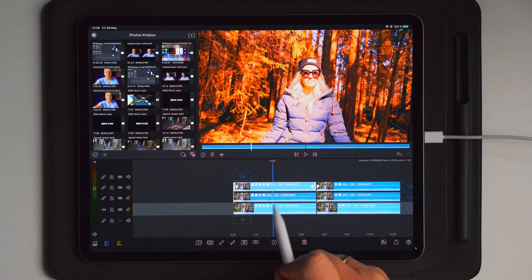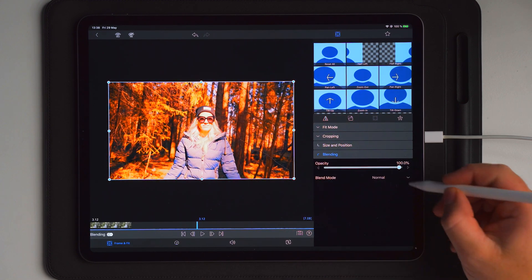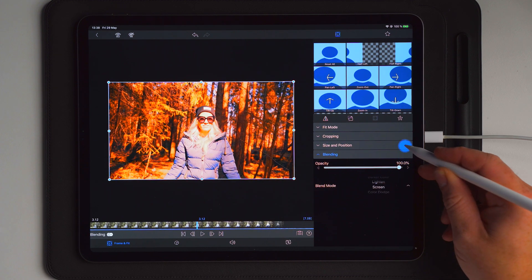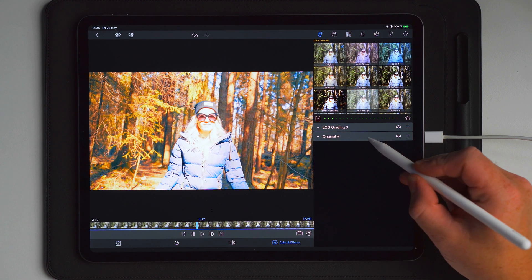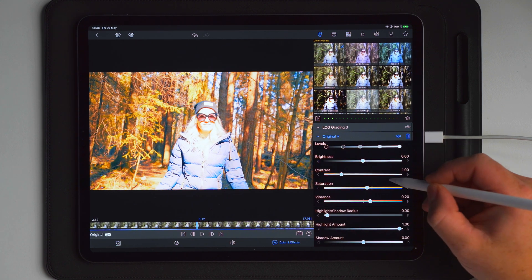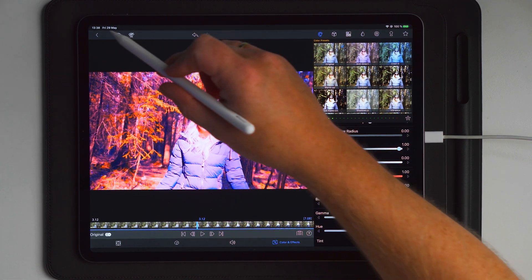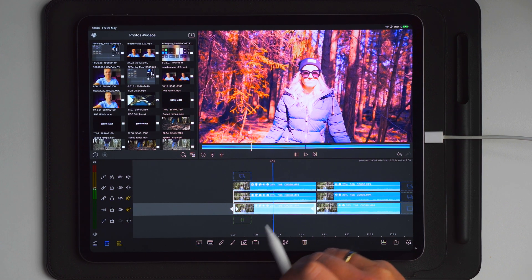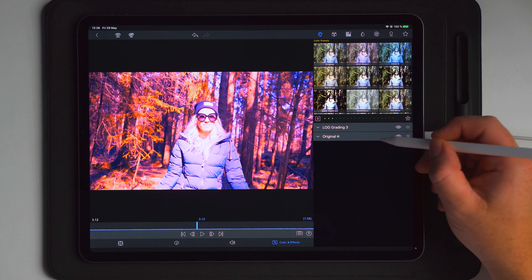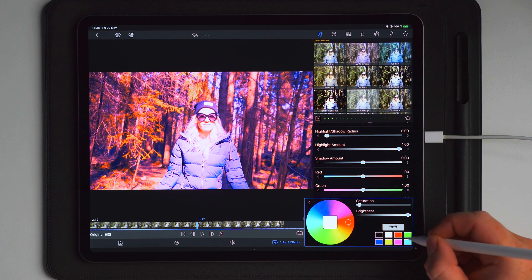Now do the same with the next clip, which is on track number two. Go into edit, then over to frame and fit, blending, and choose screen. Then over to color and effects, make sure you have the original color preset applied, go into it, scroll down to tint, and change the tint to blue.